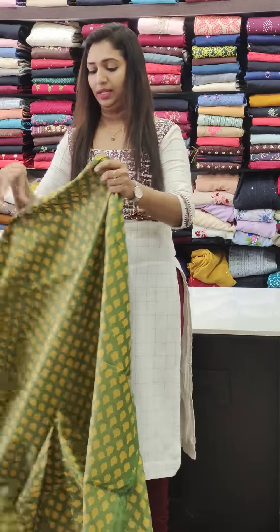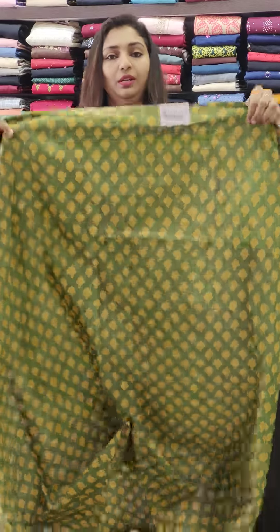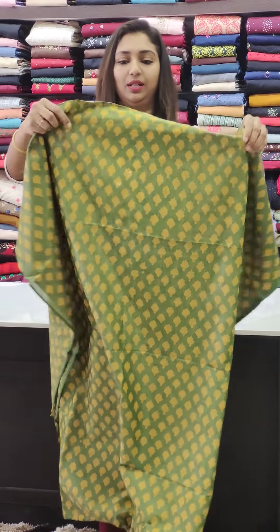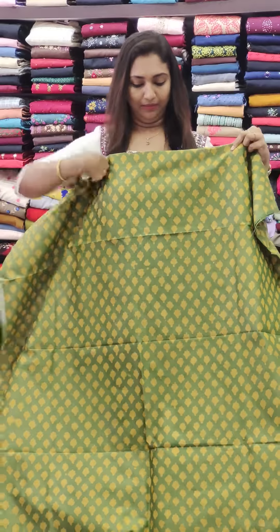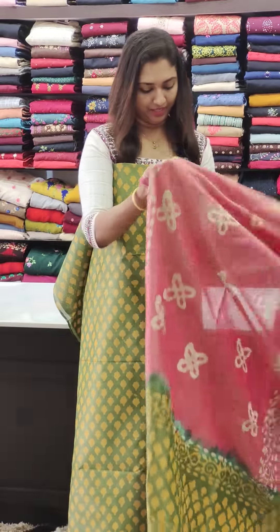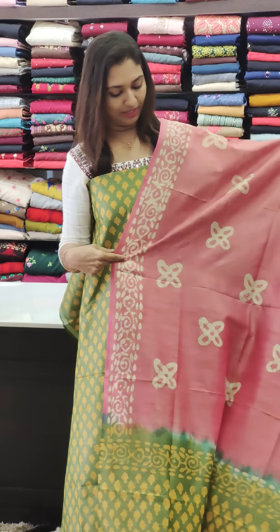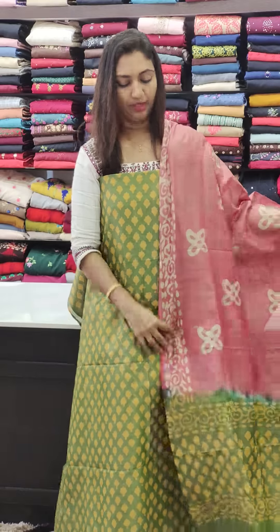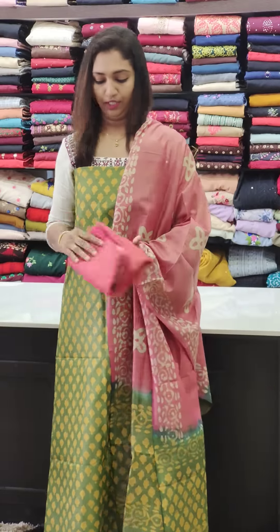Next is a green and yellow combination. This is the third color shade — we have some different color options available. These are the three colors in the set.